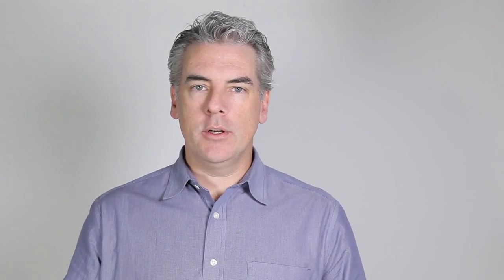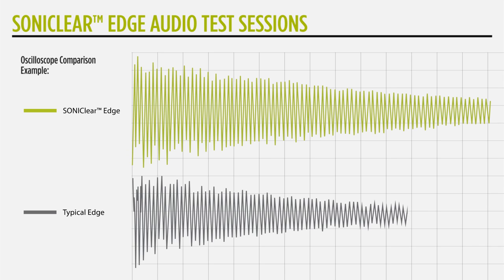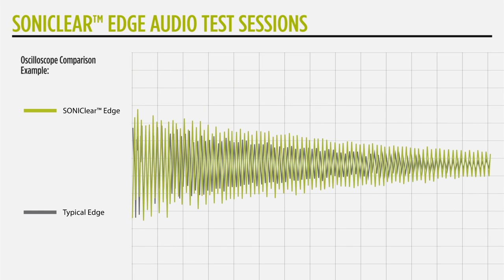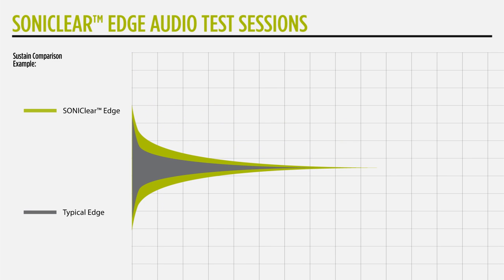What you see when you record a drum that has the Sonoclear edge versus one with a typical bearing edge is two things. First, when you examine it on an oscilloscope, you see a much larger waveform — that larger waveform indicates more low end, more body. The larger the waveform, the more low end coming out of the drum. Second, when you do a waveform analysis you see the length and fullness of the sustain. The biggest difference is in the fullness of the drum sound and the length of sustain. You gain more fullness and more length because the drumhead is able to be tuned in a more relaxed state — it fits naturally on the Sonoclear bearing edge, and therefore tunes and sustains more naturally.